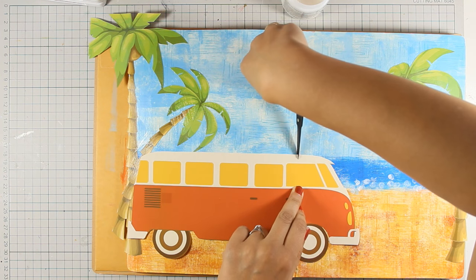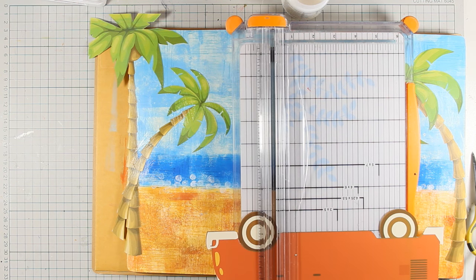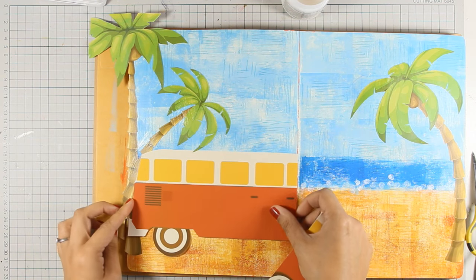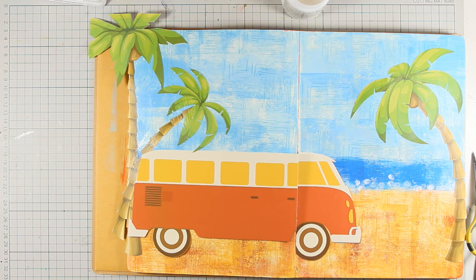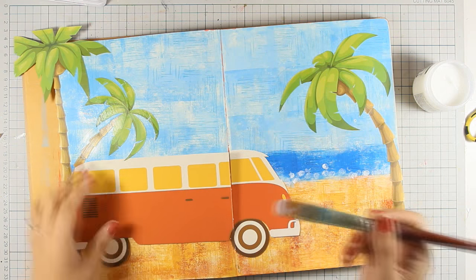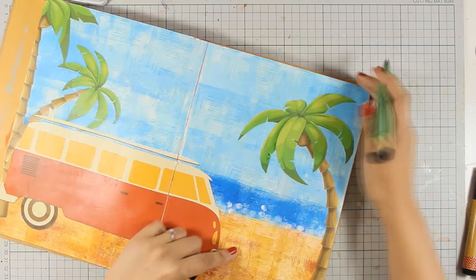Since I need to stick the bus along the fold, I made a mark where the fold falls and cut the bus into two pieces, which I stick down separately. This helps my book open and close while also helping me stick everything down nicely. I also have a tiny little piece from the wheel which I make sure to stick down as well. Now I go ahead and use my matte medium to stick everything down.